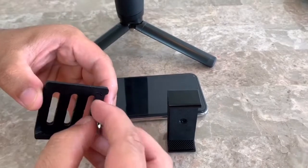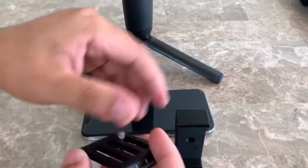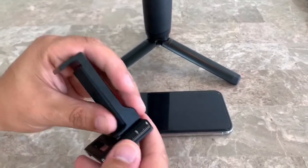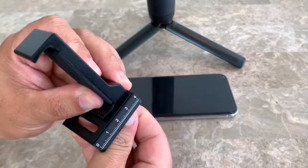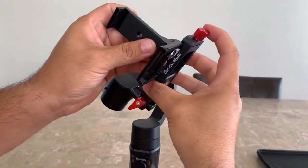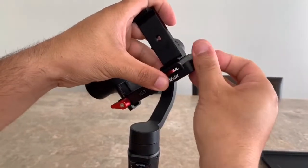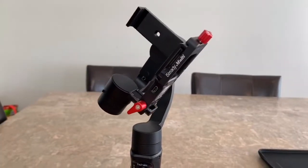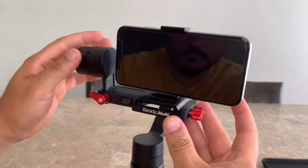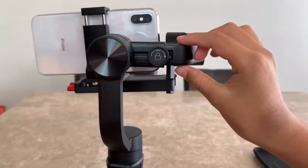Now we are going to mount our phone to the gimbal. I asked my dad to help me with this. First, you have to mount your phone holder to the quick release plate with the thumb screw. Secondly, insert the phone holder with quick release plate into the slot of the clamping plate, and mount your phone on the holder, then tighten the click. To balance it, you have to go to the back and adjust it until it's in the right place.